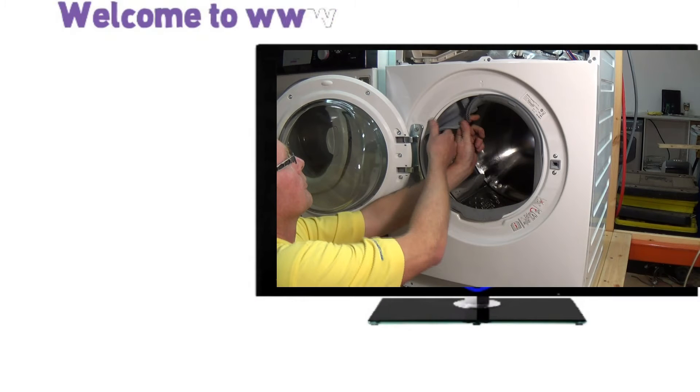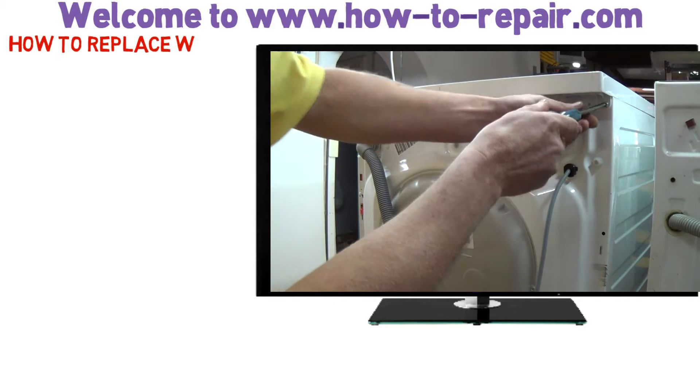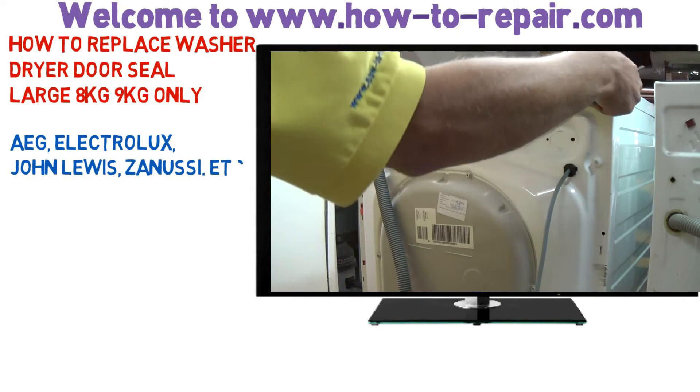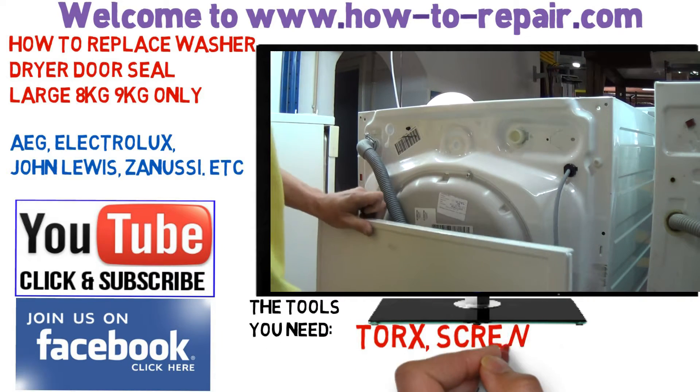Hi, welcome to How to Repair. This video is on how to change a washer dryer door seal on the 8kg models and above. We're working on an AEG machine, but this video is good for AEG, Electrolux, John Lewis and Zanussi. They all run on the same type of chassis.